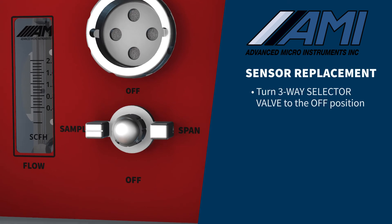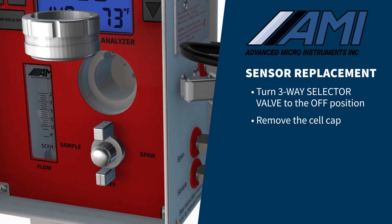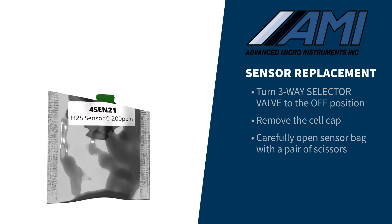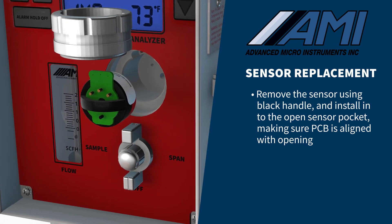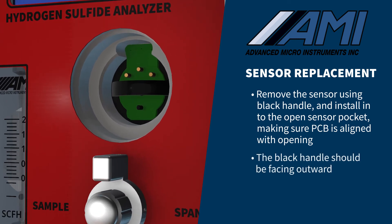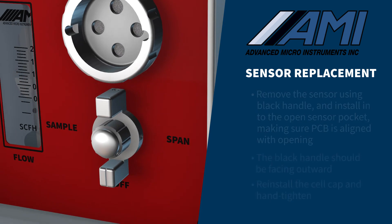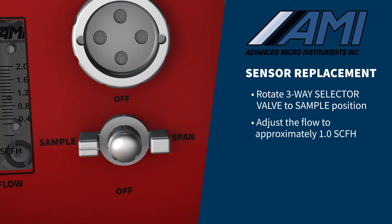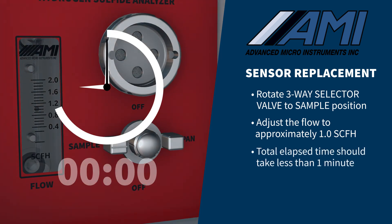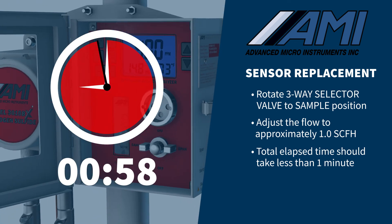For sensor replacement, turn the three-way selector valve to the off position and remove the cell cap. Carefully open the sealed sensor bag with a pair of scissors. Remove the sensor using the black handle and install it into the open sensor pocket, making sure to align the sensor contact PCB with the cell block's opening. The black handle should be facing out of the sensor pocket. Reinstall the cell cap and hand tighten. Rotate the three-way selector valve to the sample position and adjust the flow to approximately 1.0 SCFH on the analyzer's flow meter. The total elapsed time from opening the sensor package, installing the sensor, tightening the cell cap, and flowing sample gas should take less than one minute.